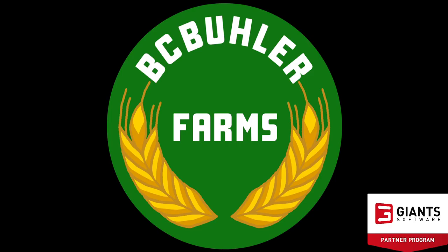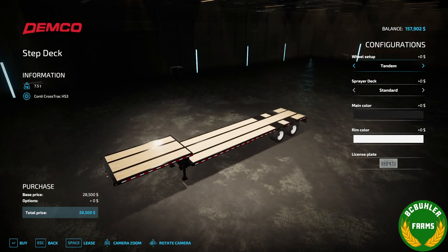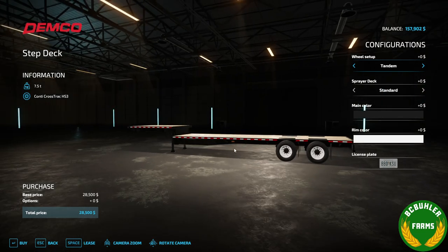Hello and welcome to another weekend update. Today we're going to be taking a look at my new trailers I've been working on that'll be designed to be used with the chemical mixing pack. We'll take a look at some of the customizations I've set up so far.